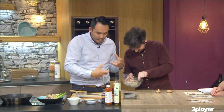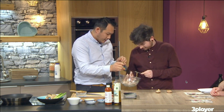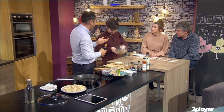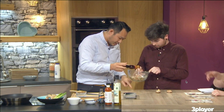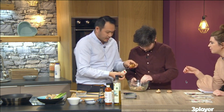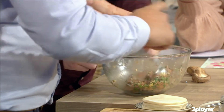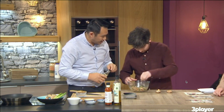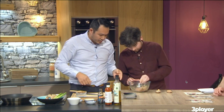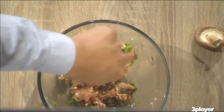This is some potato flour, which is lovely to bind it together. You can buy that in an Asian market, or in some health shops now too — some coeliacs like it as a thickener instead of regular flour. Some sesame oil — you can get that in Asian markets and select health stores. And some soy sauce. Mix that all around. This is basically what the filling comes out like.